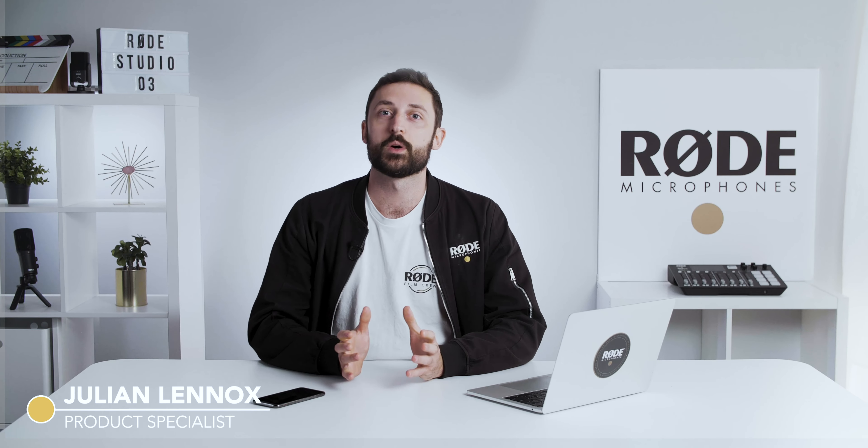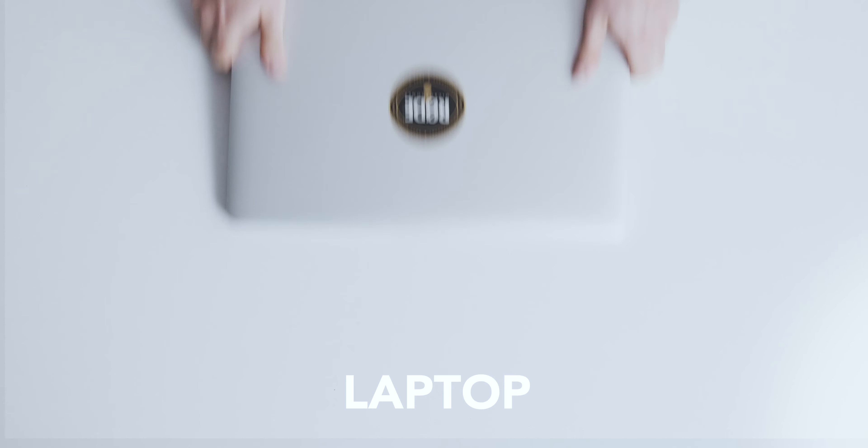Hey, Jules here. We've had a lot of questions about how to connect a mic to a laptop or a phone for recording videos or streaming.